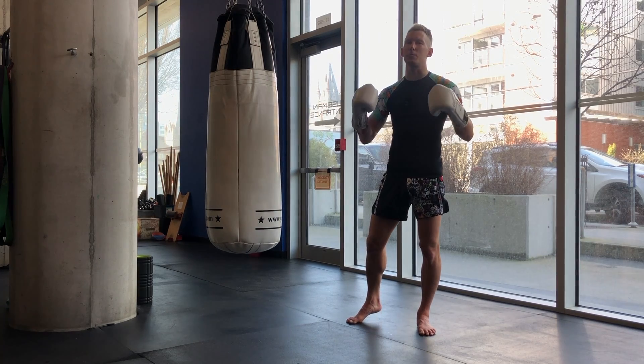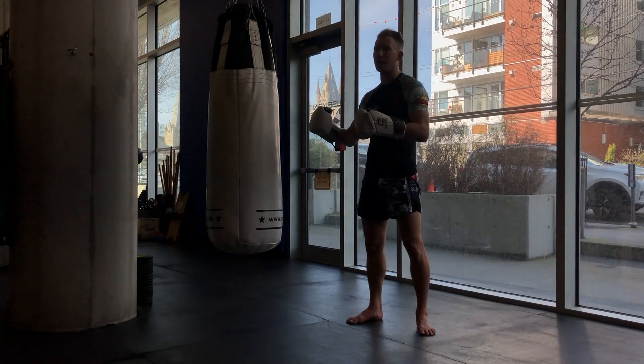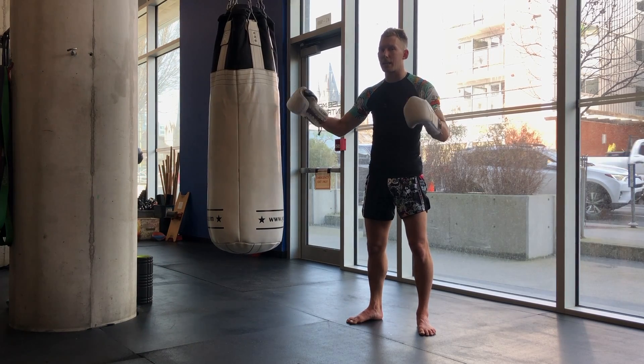Welcome back to the channel everybody. Today we're talking about how to use a heavy bag when it's swinging — from a kickboxing, Muay Thai, or MMA point of view. What should you be doing with the bag when it's not staying in place?